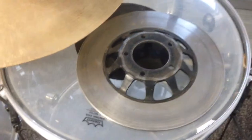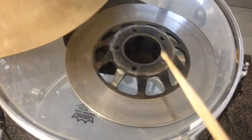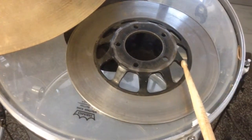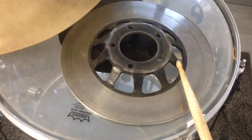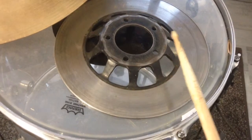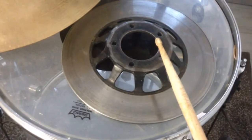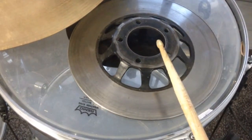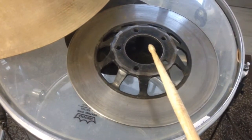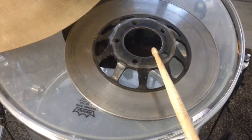Let's demonstrate these different kinds of playing surfaces. I want to begin with this particular side. On the ring and on the basket here we have a very, very dry, extremely short sustain, but very great stick definition with an interesting feature — the stick position changes the tone, like it does on a great cymbal. Let me demonstrate that now for you.